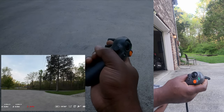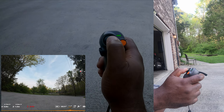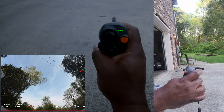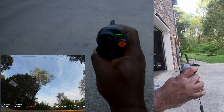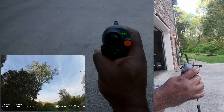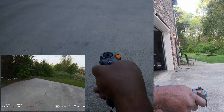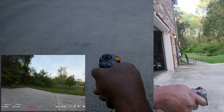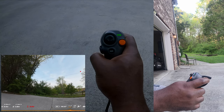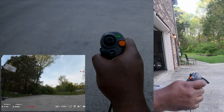To go up or down in altitude you can use the joystick, or you can use the trigger combined with tilting the controller. If you tilt the controller up and squeeze the trigger, you go forward while also increasing altitude. If you tilt down and squeeze the trigger, you go forward while decreasing altitude. To fly backward, you pull back on the trigger, and to go forward you push on the trigger.